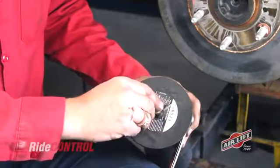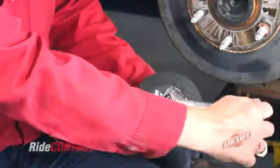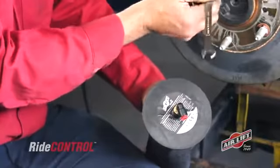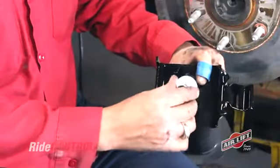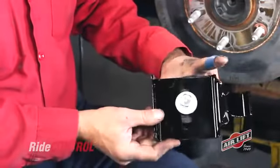Now let's assemble our air spring. Twist the swivel air fitting onto the air sleeve, getting it finger tight, then do one and a half turns with a wrench — but make sure not to over-tighten it. Attach the lower bracket to the bottom of the air sleeve with a flat washer and a half-inch bolt, but at this time leave it loose.